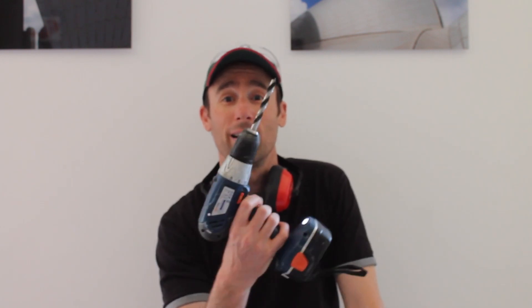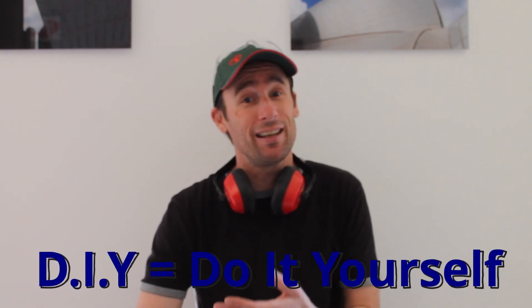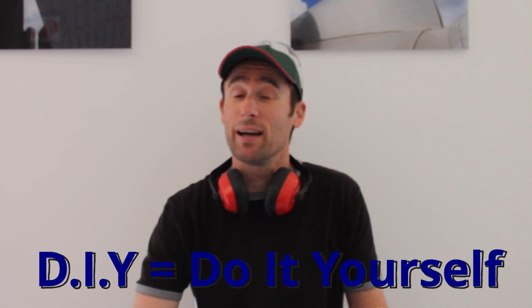Hi everyone, I'm Chris and today we are talking about DIY — do it yourself. That's "bricolage" in French, and in English we say DIY: do it yourself. I have my tools, I have some safety equipment. Let's go.